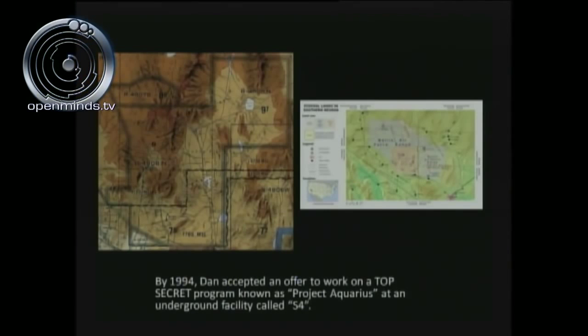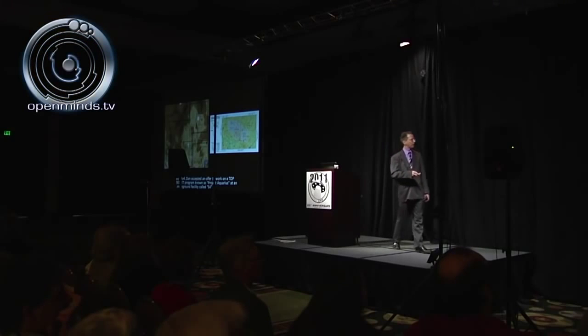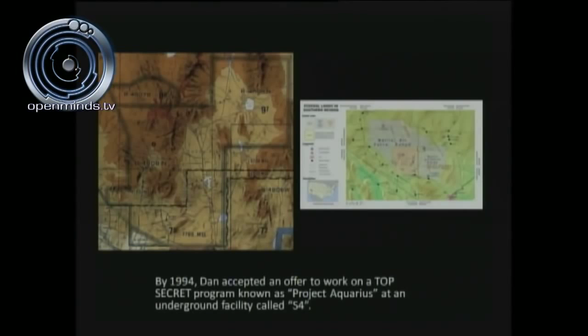Ladies and gentlemen, this is the most highly guarded airspace — Dreamland airspace — in America. You'll notice Groom Lake is right up here, so we can see it does exist. Approximately 12 miles south of Groom Lake, there's something called Papoose Lake or Area S-4. If you ever try to break into this airspace within the R-4808N Dreamland airspace, three things immediately happen. Number one: ATC at Dreamland, air traffic control, will not allow you clearance to enter.